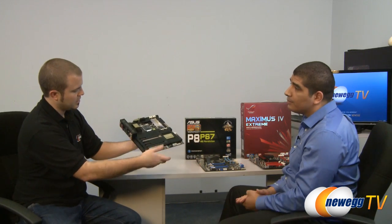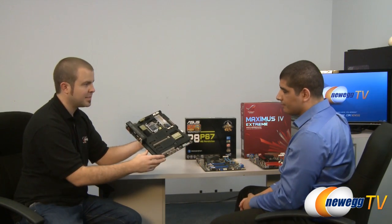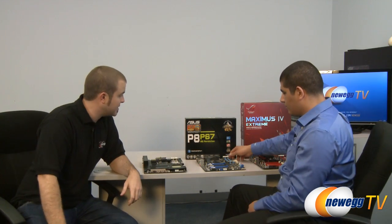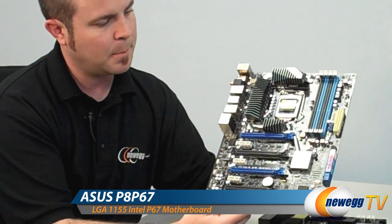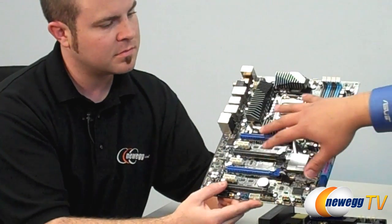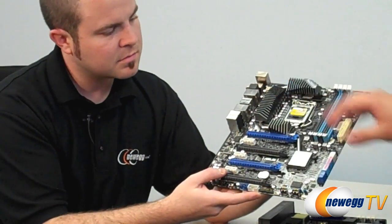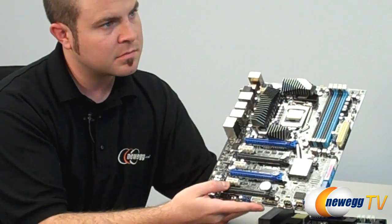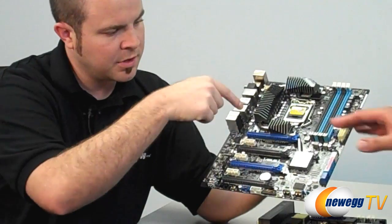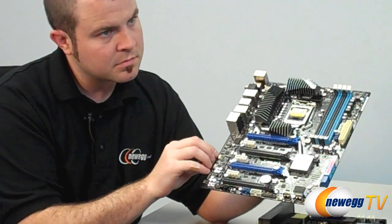That's the Sabertooth P67 — a lot of innovation on this board and a great choice for anyone building on a P67 chipset. Moving on to the workstation board, the ASUS P8P67 WS. Right off the bat, you can see a really advanced heat pipe mechanism — very beefy — to help maintain heat dissipation from the 16-stage digital VRM. We've also stepped up to three-way SLI support.